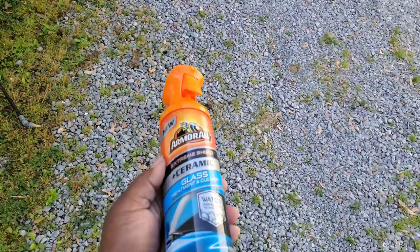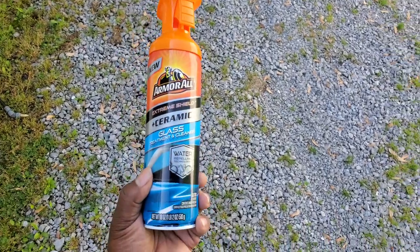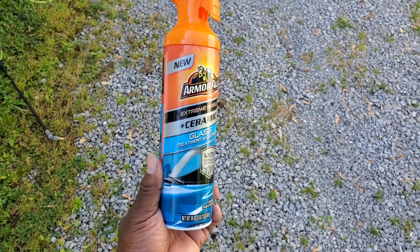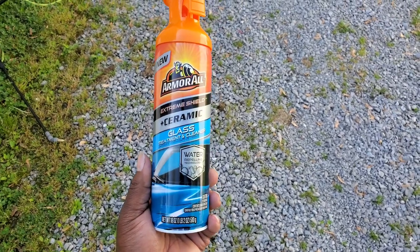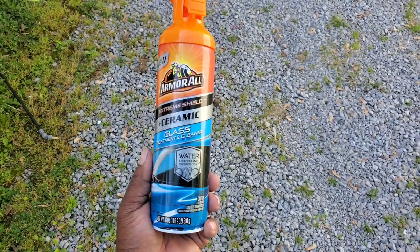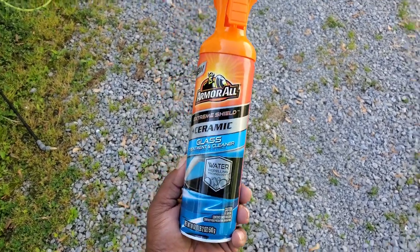What up YouTube, this is your boy Ron with Edo's Ego Auto Spa doing a recap on the video I just made on this product. As you saw in the video, I didn't actually clean the window first — I just sprayed it on to see what the effects would do. The effects actually work, but...